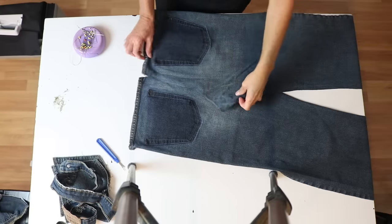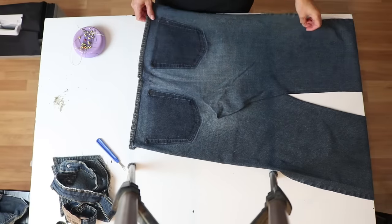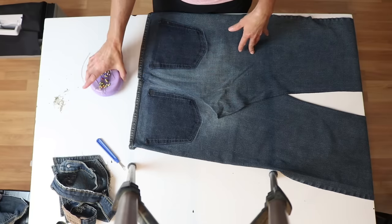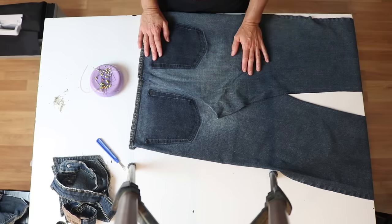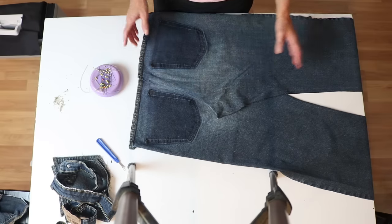Now I have my two back pieces all cut apart with the pockets off. Before I do any sewing, I've learned in the past it's always a good idea to just use pins, kind of create a seam where you think your seam would be, and then you can see if it looks right before actually sewing it.